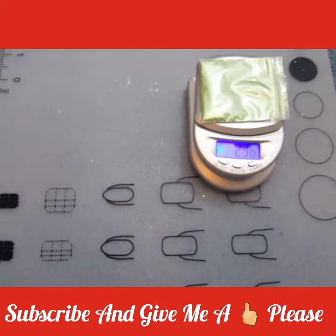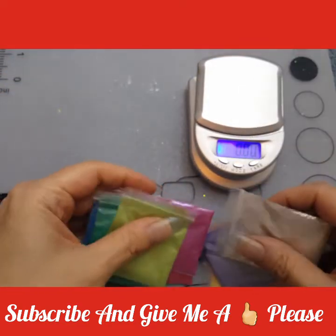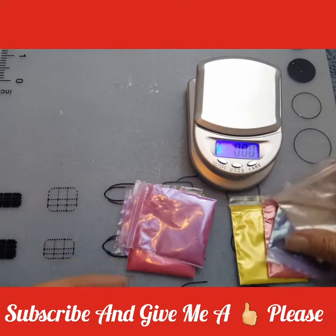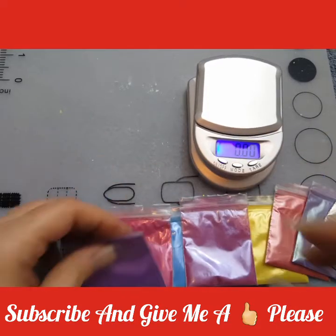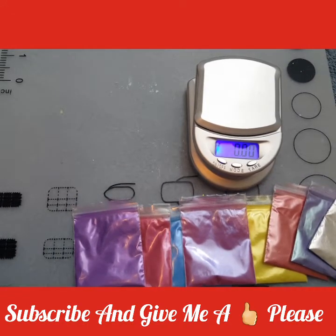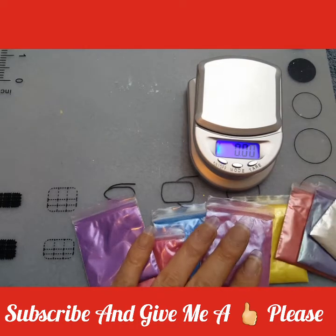Those are the 10 colors. You've seen that they were over 2 grams each — you get 2 grams each. I usually sell each gram for 75 cents, so they're usually 75 cents a gram. That equals $15 for 2 grams of all of these. That's what I normally sell them for — $15 for the whole set.